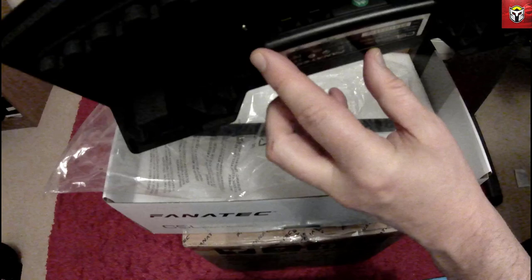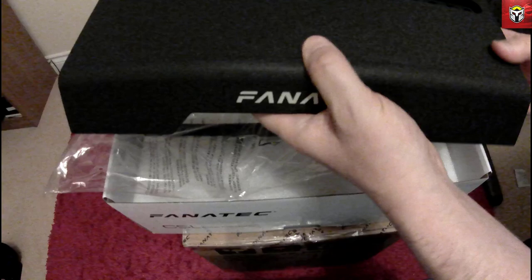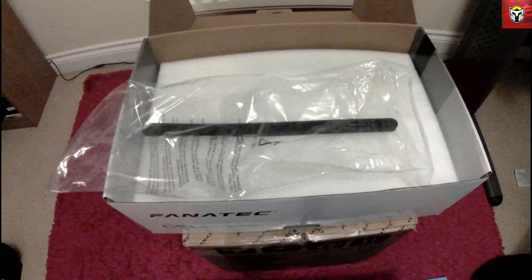You can obviously adjust the pedals left or right depending on your feet. And then the box in the middle underneath there is where you plug your wires in to connect your pedals — it's like a junction box, and then that goes to the steering wheel itself.